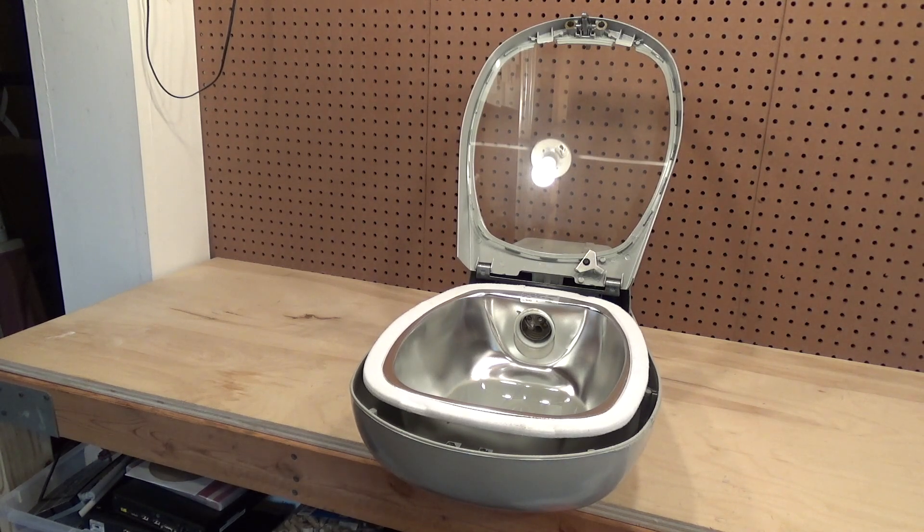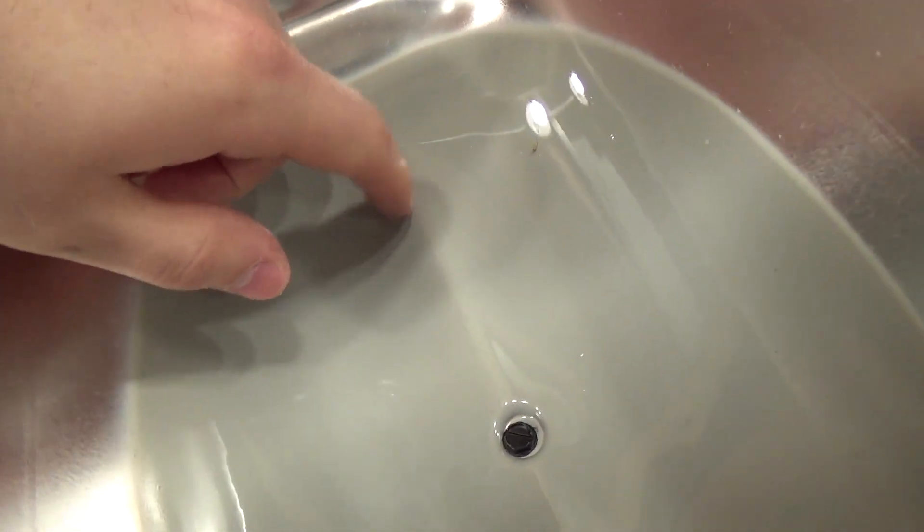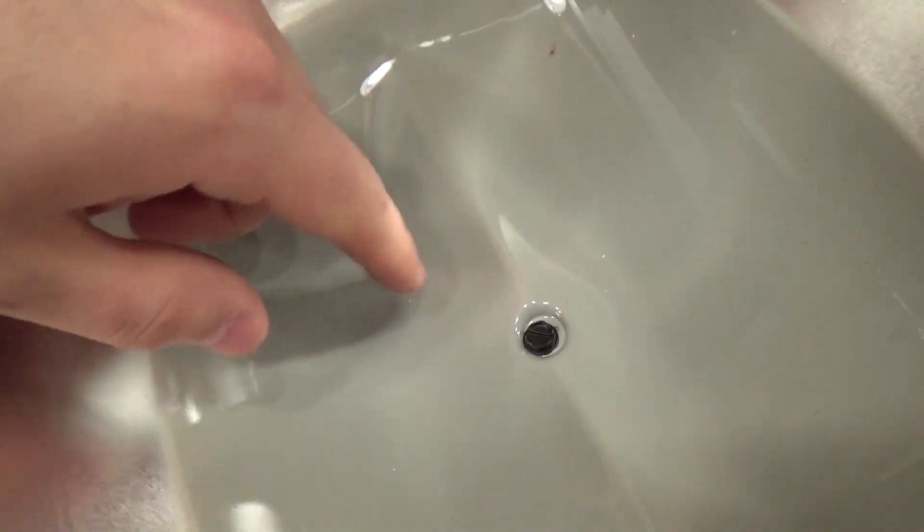It's a Mogul base fixture, and this is some kind of coating — it almost feels like a plastic, but I think it's metal.